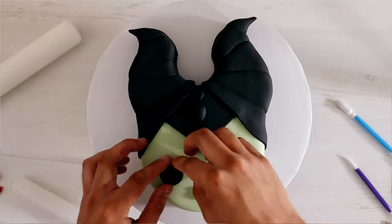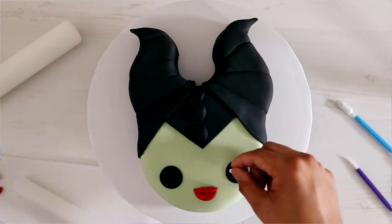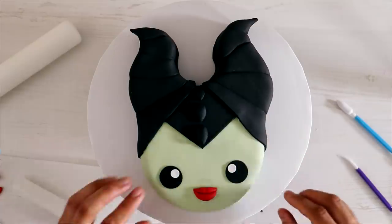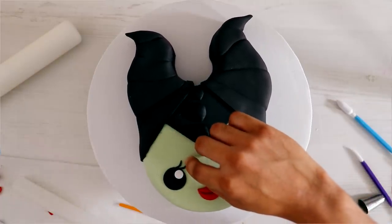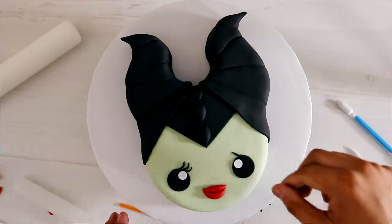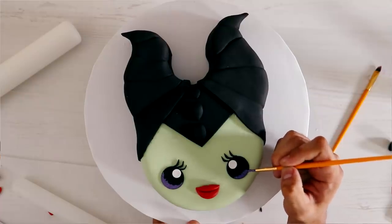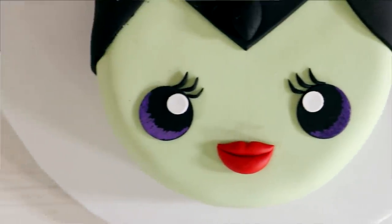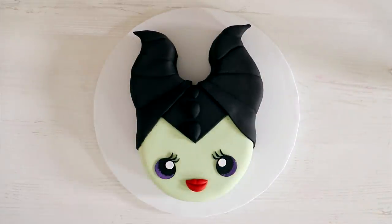One of the things I'm really proud of with this cake is the lips. I think Maleficent's lips on the kawaii cake look so cute. The eyelashes also really add a lot. To make it stand out even more I'm painting a little bit of purple just to highlight her eyes so they don't look so flat. And voila, my kawaii Maleficent cake was complete — simple but still very satisfying.